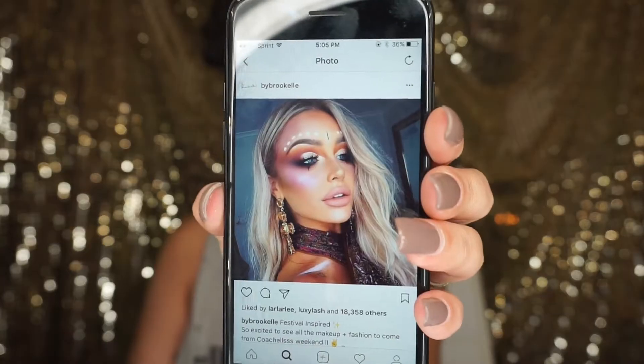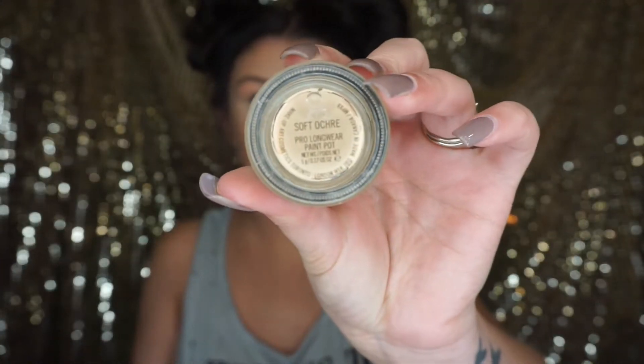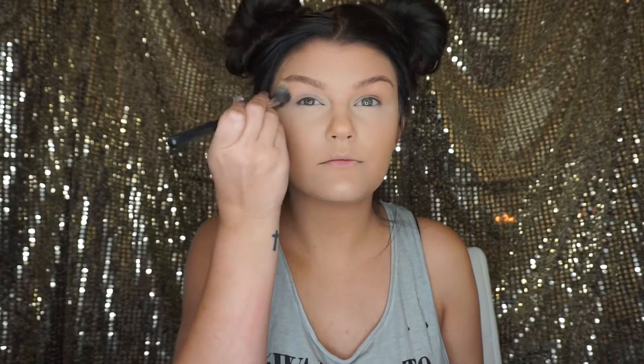Hey guys, welcome back to my channel. I was inspired to do this look by Bybra Gill — she's on Instagram. I've already done my foundation and powder, so I'm going to move on to my eyes.